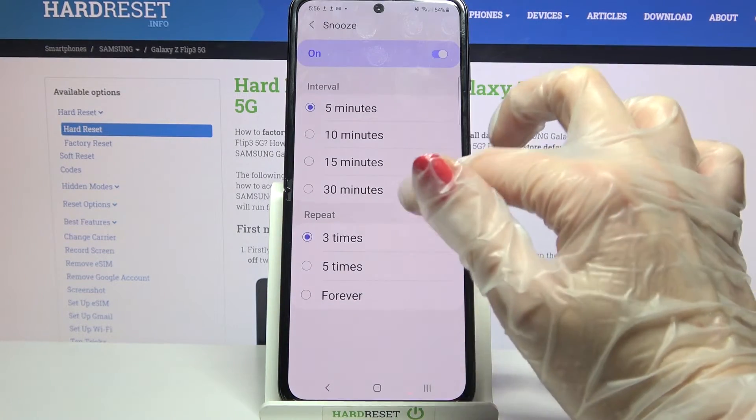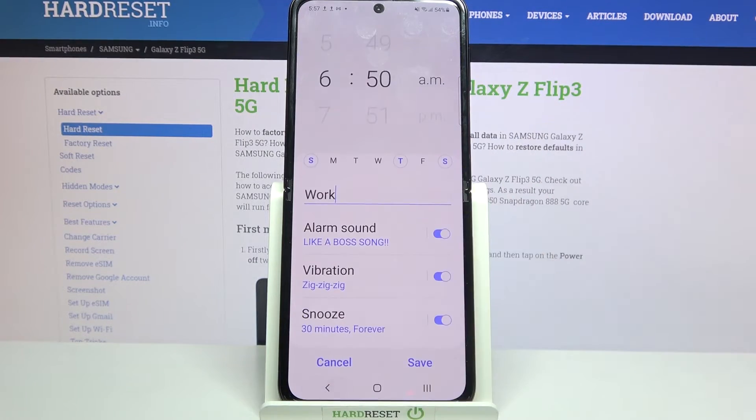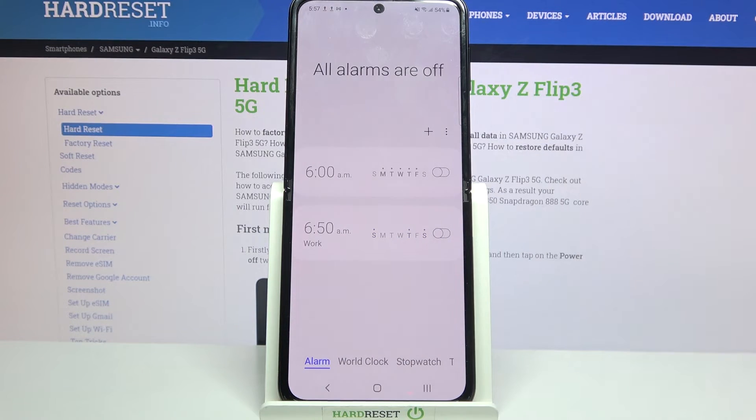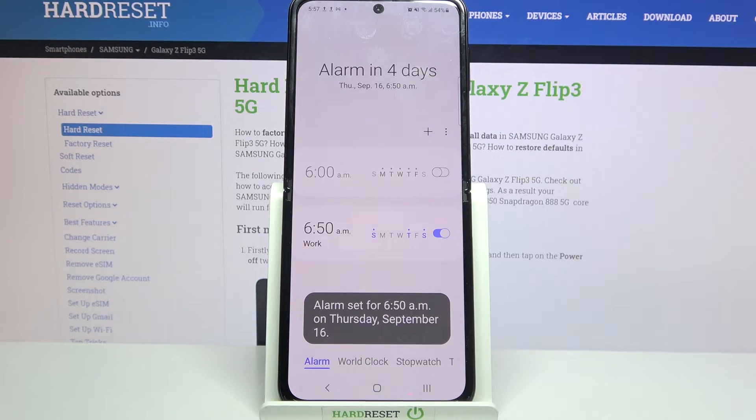Finally click on Snooze and select how many minutes it will take and how many times it will repeat. Now you can click Save at the bottom right corner and as you can see my alarm was successfully added. You can turn it off completely by tapping on the toggle next to it and turning it back on the same way.